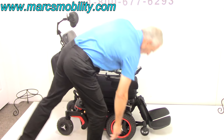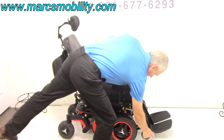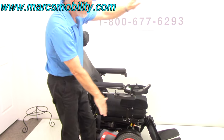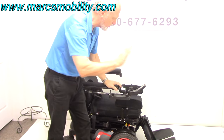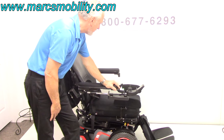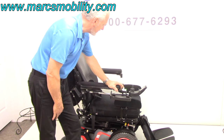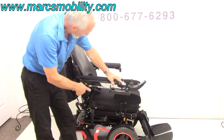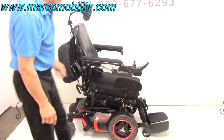The front tip wheels here — when I was driving the chair, these were on the ground rolling. When you stand the chair up, they do go down on the ground and roll to give you more support forward. The next thing we're going to show you is called the interior tilt right here.